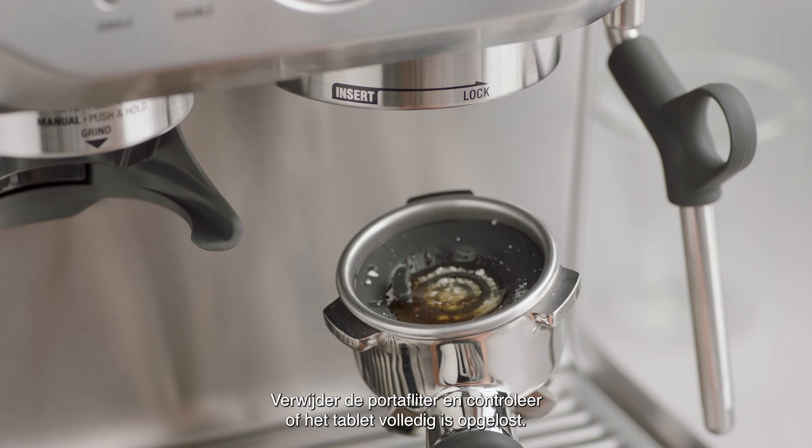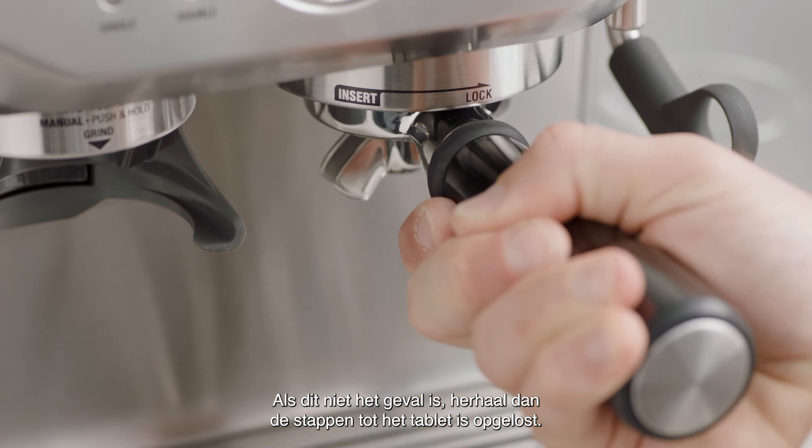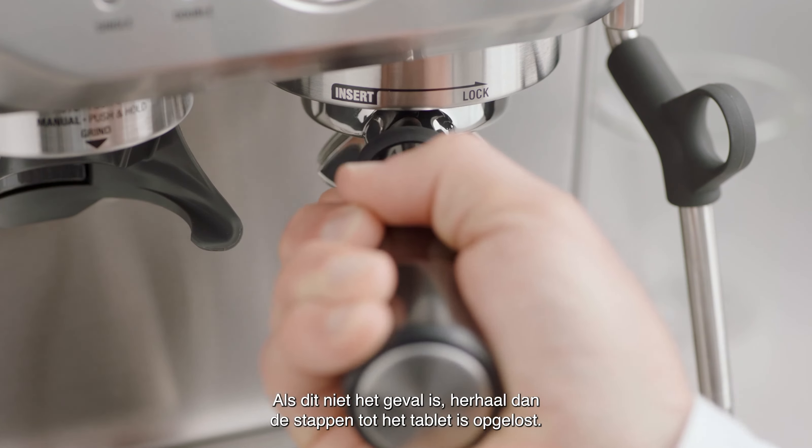Remove the portafilter and ensure the tablet has completely dissolved. If the tablet has not fully dissolved, repeat the steps until the tablet has dissolved.